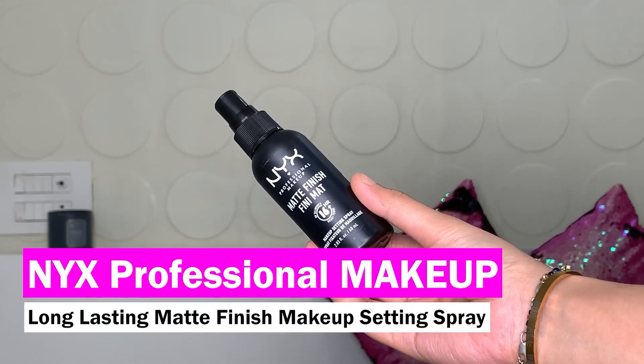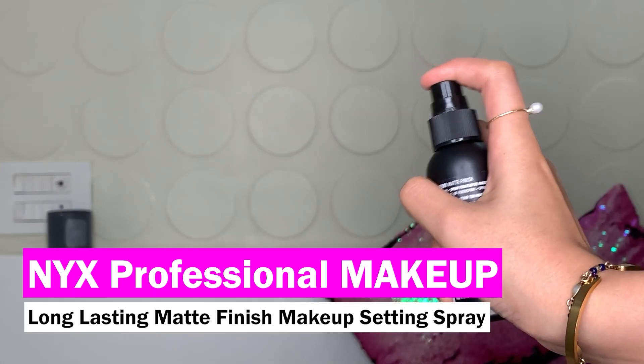That's how it looks — even though my base is set, it doesn't look matte, it still looks very dewy. Now one step I really like is melting my powders with my creams and liquids, and for that I'll be using a setting spray. I'm using the NYX Professional Matte Finish Fini Matte 16 Hour Wear Makeup Setting Spray. Just shake it first and give four to five good spritzes. Let it dry.